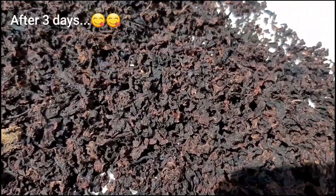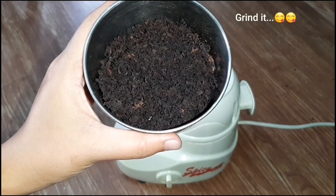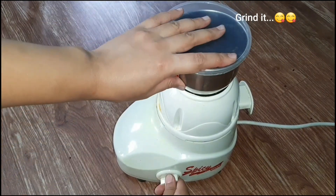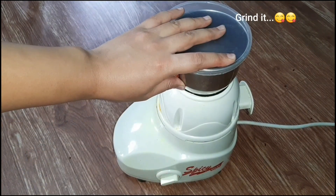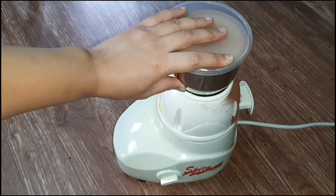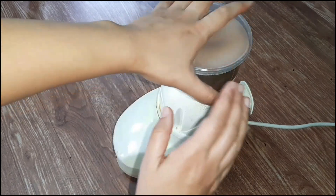Now, I will add a little powder in the blender. I will add a little powder in the blender. This is ready.